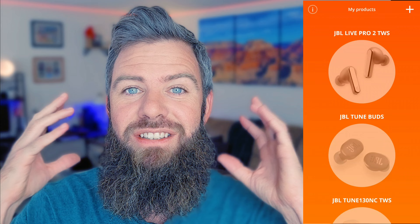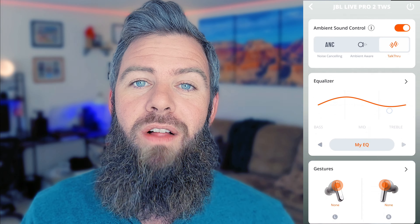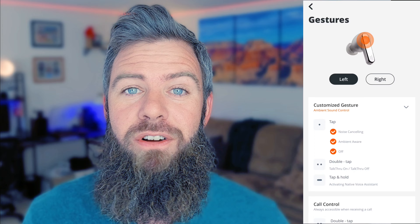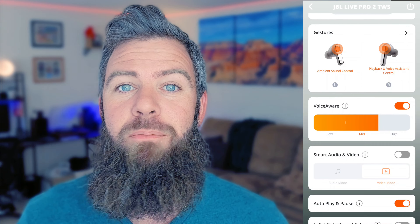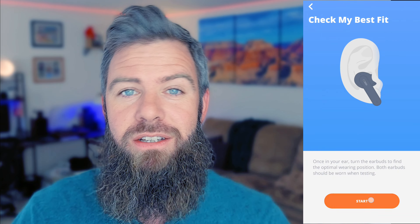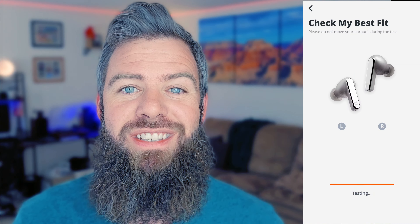They also have a sick JBL app that gives you the ability to customize the EQ settings and all kinds of other fun stuff right through the app, and of course get software updates. In this video, we're doing a hands-on with a quick unboxing and first impressions, and then I'm going to put these bad boys to the At Home Lucas test to figure out — are these the JBL buds for you, or something you should skip entirely? I'm here for you so you don't have to waste your time buying and returning.